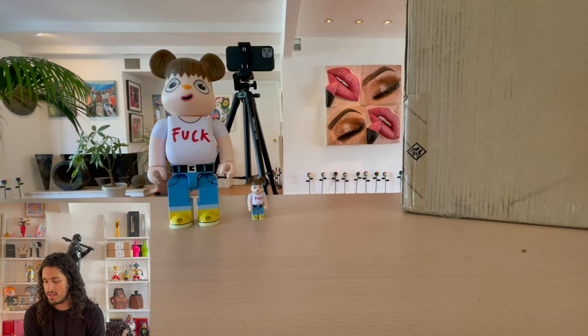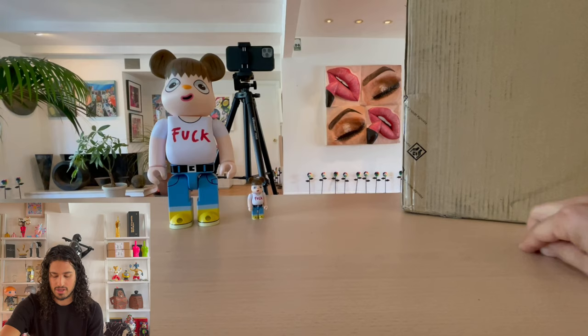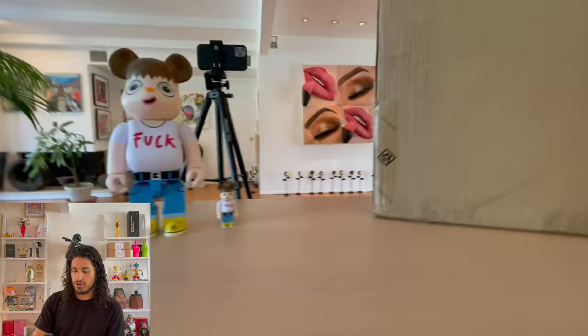This piece was offered to me by Nanzuka Underground. I love them — they are such a great gallery and just represent so many amazing artists. Really happy to be opening this piece today.